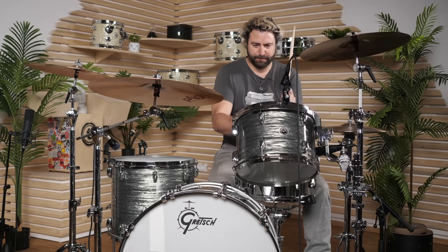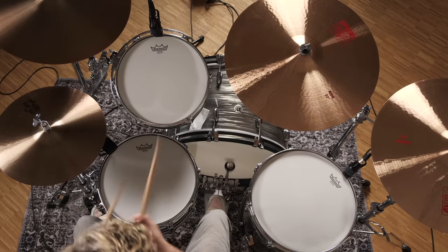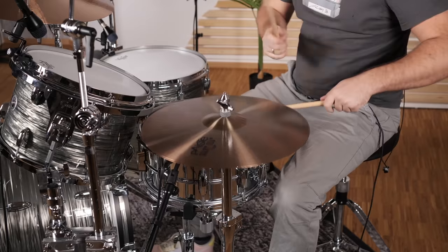Then we tuned down both heads of the toms and bass drum a quarter turn of the drum key, but kept the tuning of the snare drum for the song Black Night by Deep Purple. For the next tuning we tuned the snare drum up and we took off the resonant head of the bass drum, put in a lot of muffling but didn't touch the tuning.